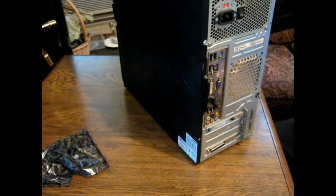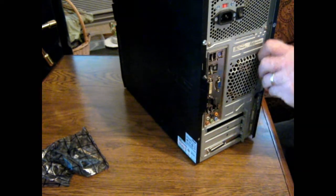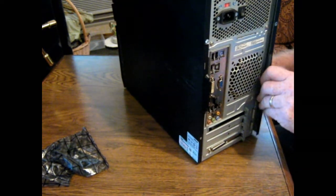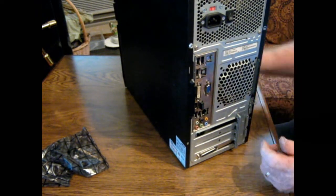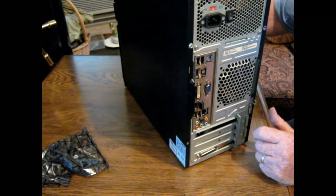And then of course we've got to go back and put our cover back on. That's all I've got to do — try to get all them little things lined up. Although that time it looked like it went pretty good.